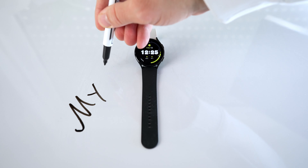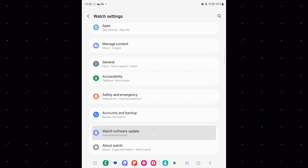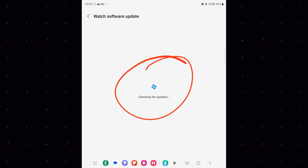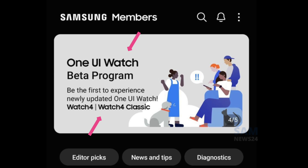One UI 5 Watch is here and it is pretty big — almost 1.7 gigabytes — so take your time installing it. It is available for your Galaxy Watch 4 and 5. Register and download the new software version while the Samsung numbers are up. When you see this picture right here, you are eligible to get your hands on it.